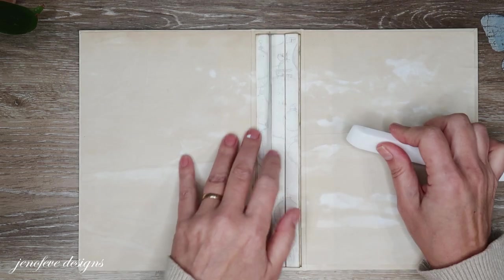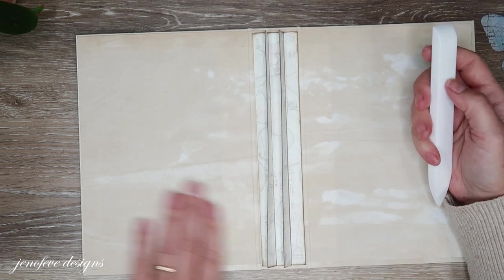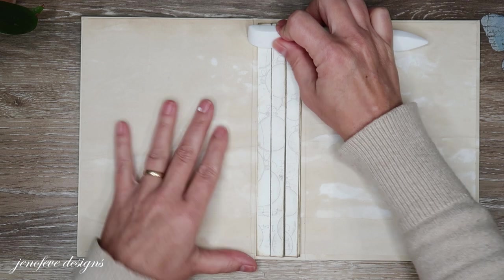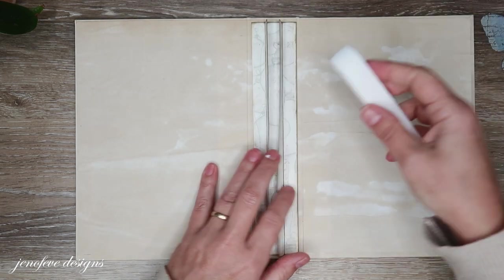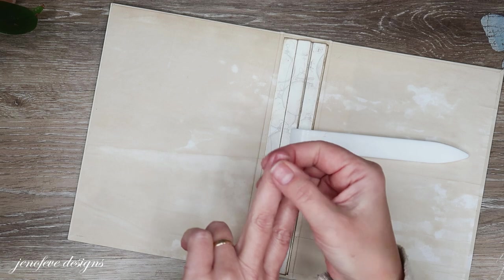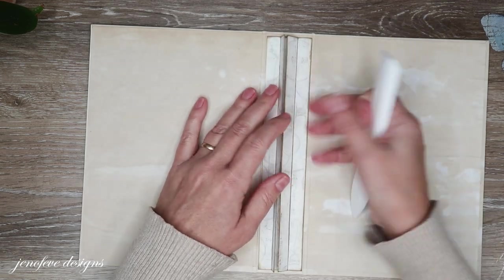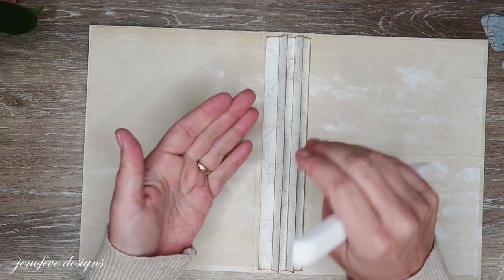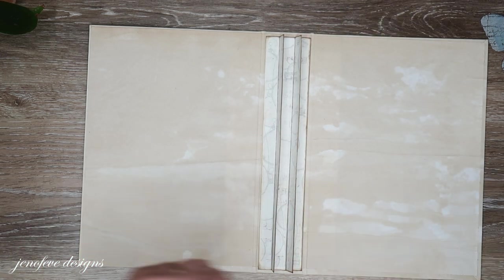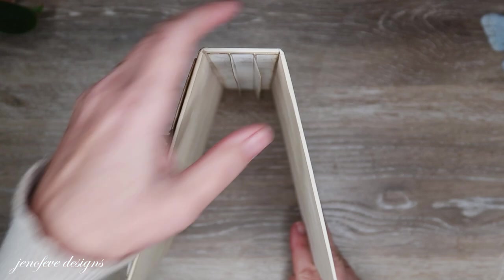Some people use Tyvek on their binding piece and that's okay too. I just tend not to do that because in general I am not throwing my albums around — I'm not tossing them across the room. Usually they're on a shelf or on a table. So I'm usually not that worried about this type of binding. Now if we were doing the elastic accordion binding where you have elastic on the ends, you might want to reinforce that with Tyvek because you don't want the elastic to rip through. So now we've got our binding piece installed.